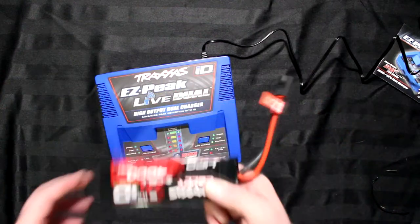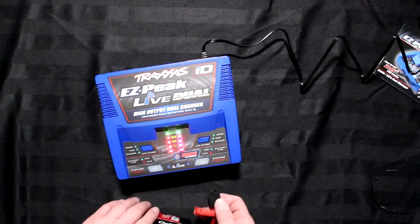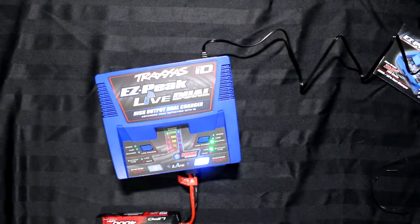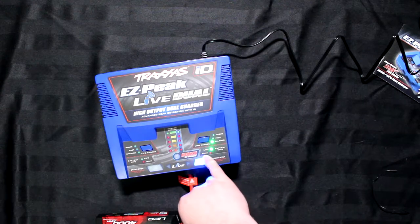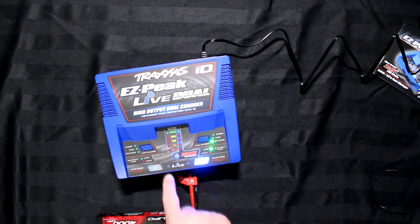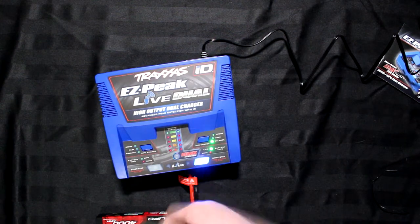Let's say you have this 4000 ID 3-cell Traxxas battery. If I plug it into the port, automatically the charger sees it — it's a battery type. It says LiPo, balancing mode, and it's surging telling us it's ready to go. I need to hit start and it will start charging.